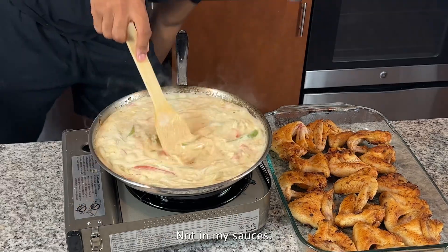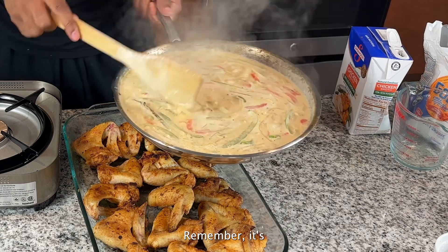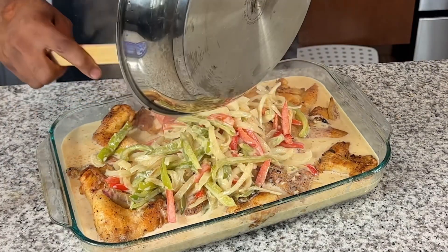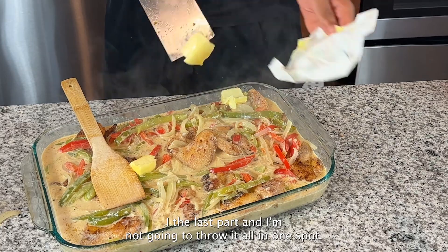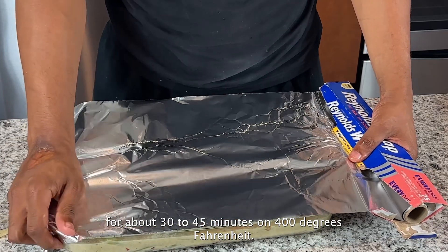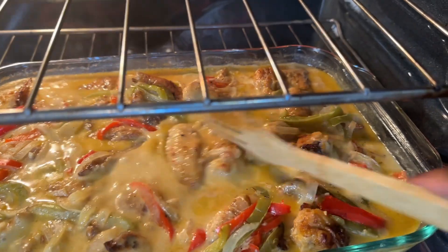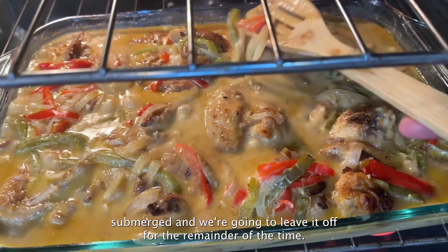Now that our chicken sauce is done, go ahead and pour it over the chicken — remember it's going to continue to thicken because of the flour on the chicken. Add in some more butter for extra savory flavor, spreading it around rather than dumping it all in one spot. Wrap the pan in foil and place it in the oven for about 30 to 45 minutes at 400 degrees Fahrenheit. When you're halfway through the cooking time, remove the foil and make sure the chicken is fully submerged in the sauce, then leave it uncovered for the remainder of the time.